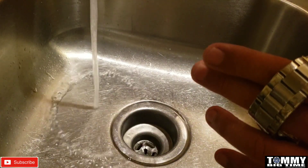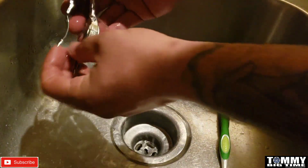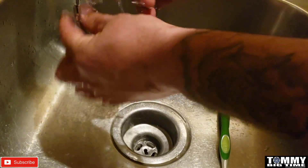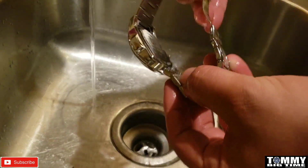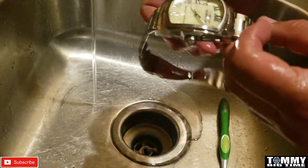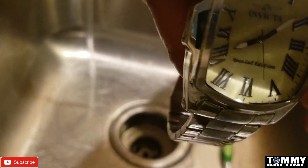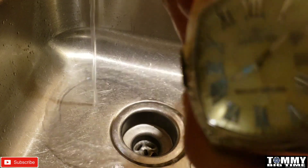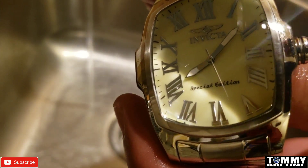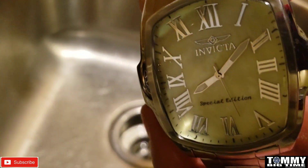Now just a gentle rinse — turn it down a little bit. I use warm water; I don't use cold. Much better! So anyway, a battery video is coming on this one very soon. That's just another little tip on how to maintain and keep your watch clean — very simple. If you use the water sparingly you will not damage your watch.